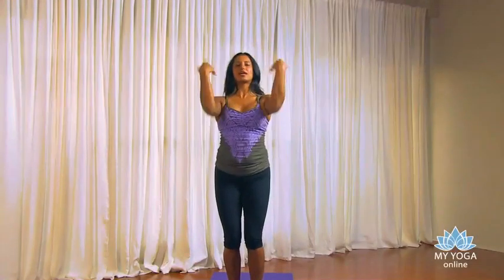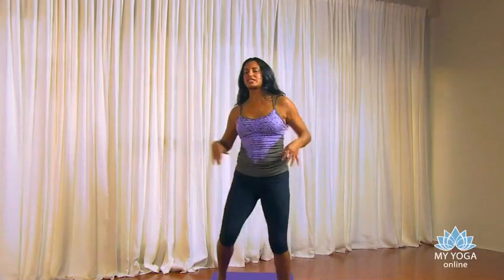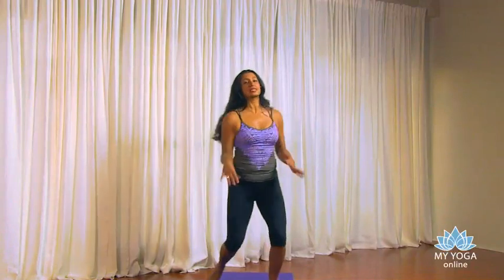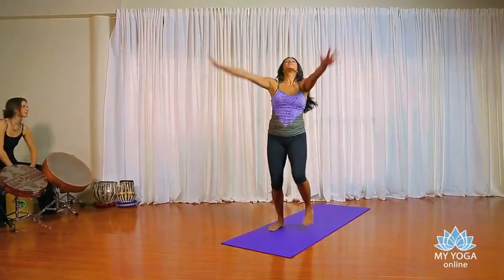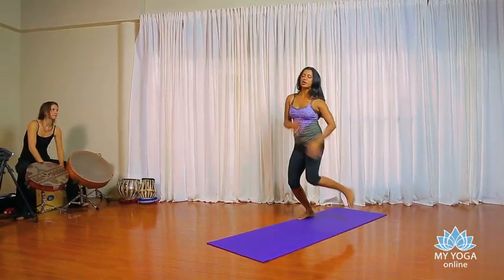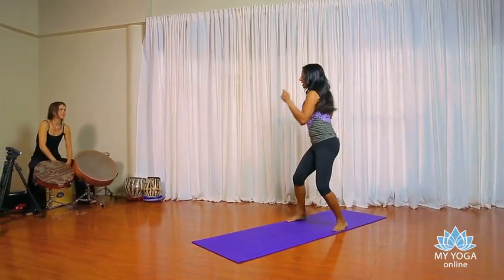Good. Back to center. Let the arms release and flick. We're going to just dance it out for just one minute. So if you could do anything, if this was your last minute of dance, what would you do? You don't need me to guide you. You know what to do. Just let your body go.